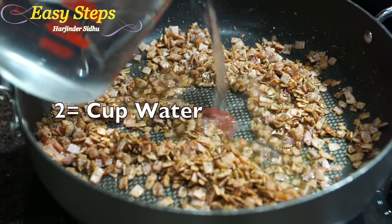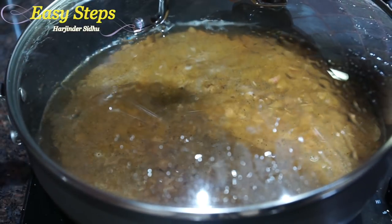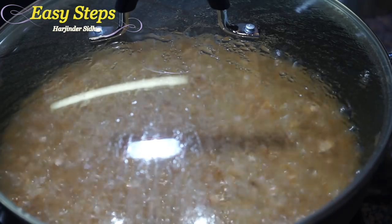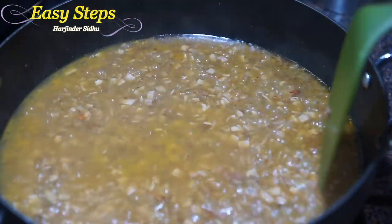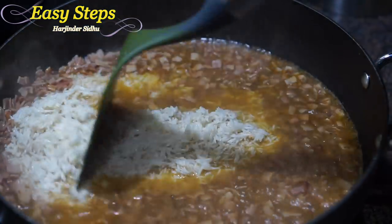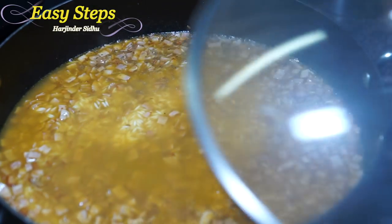Now we're going to add two cups of water and mix it well. Cover with the lid and bring the water to a boil. Once the water starts to boil, open the lid, mix it, then bring in the washed rice. Mix it well, then cover with the lid again.